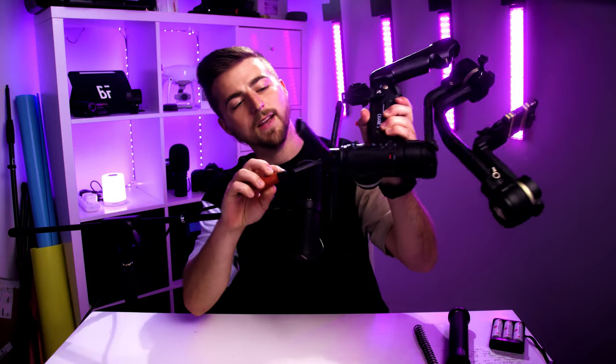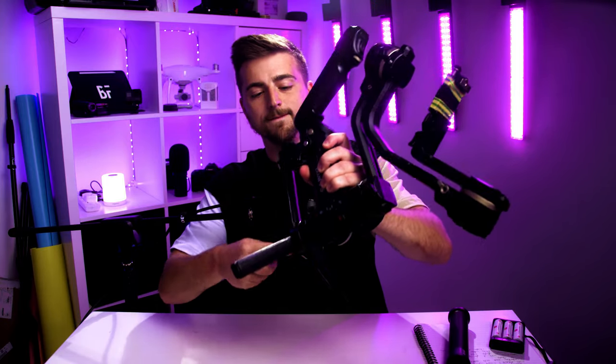Talking about the tripod feet — they just stopped being as tight over time, which means at the start of every single shoot I have to get a screwdriver and manually tighten them so the gimbal doesn't fall over. After a day of shooting, picking it up and putting it back down, the feet start to wiggle again and put the gimbal at risk of falling over. That has actually happened a few times — I've had the Red mounted and the feet came loose and the gimbal just fell over. Fortunately no major damage was caused, but it did stress me out quite a lot.